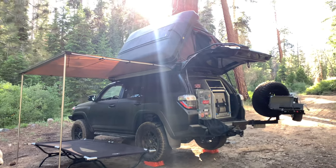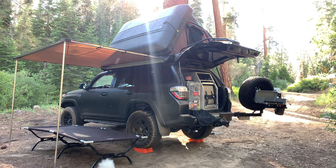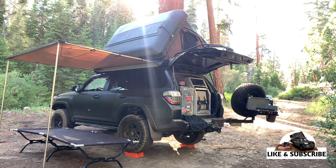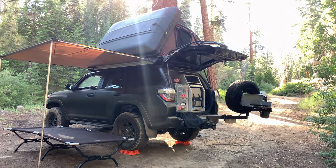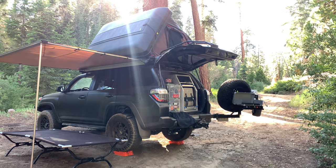And there you have it — this is my current setup. Let me know what you guys think. There are a couple more mods I'm looking to get done, like running electricity to the rooftop tent and a couple of others. Keep following along and let me know any other videos you guys want to watch.